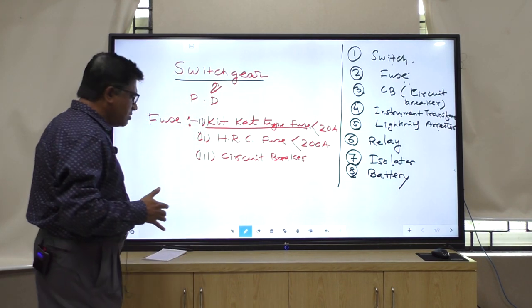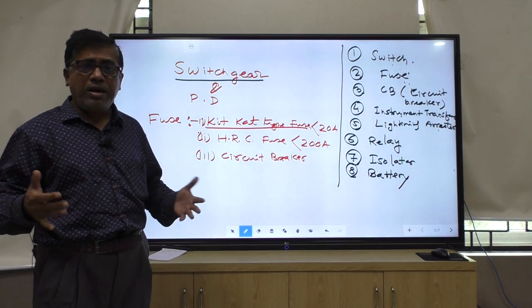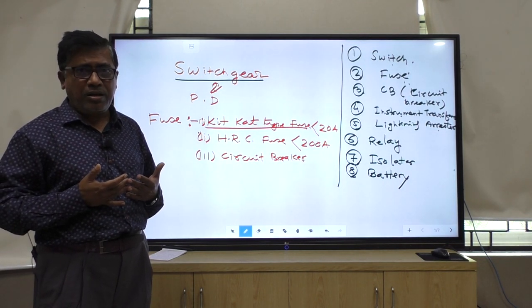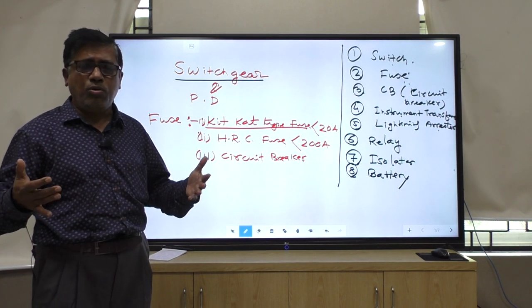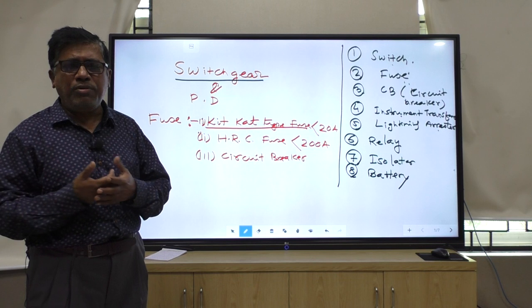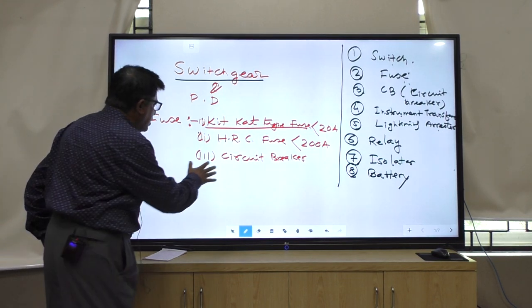But nowadays, when we are controlling heavy current and heavy voltage, we are taking the help of the circuit breaker. Different types of circuit breakers are there. When I go into detail on switchgear and protective devices, I will tell you about different types of circuit breakers.